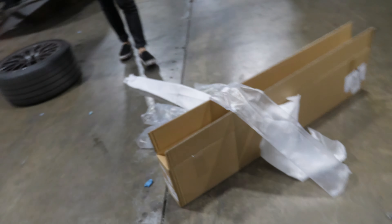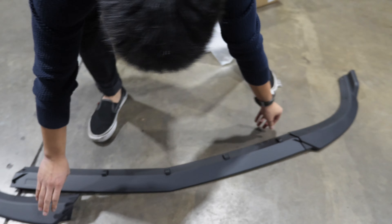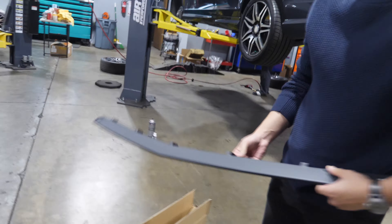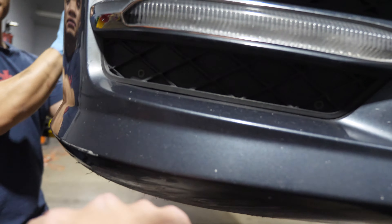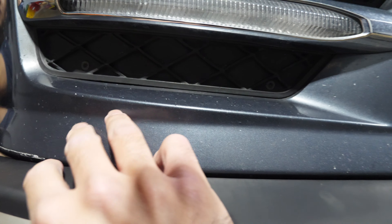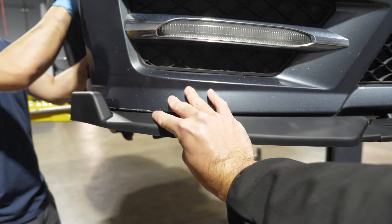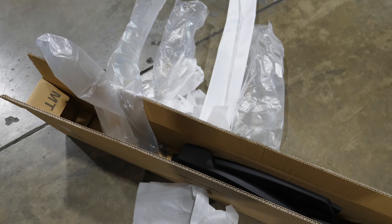I can already tell this is going to be lit. We have one piece here — it goes like this, and then that's in the middle. It has the thingy. That doesn't look too bad, right? Well, we'll see. It looks pretty bad. Whatever. He's a hater, super hater. It actually looks not that bad — this is going to look so sick already.